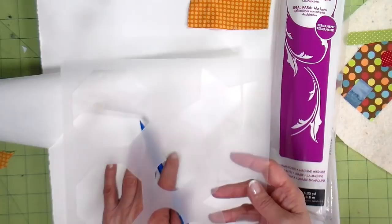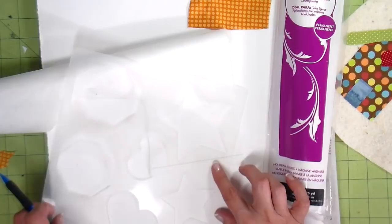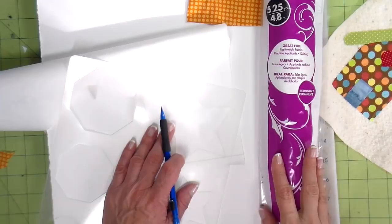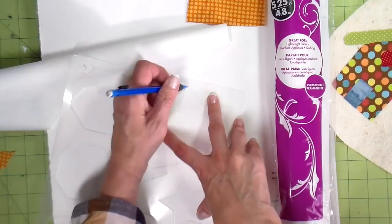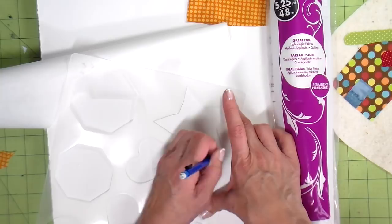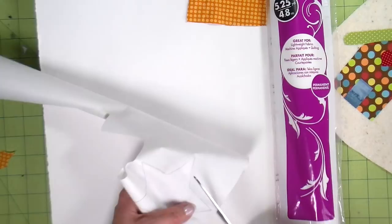This is a star design. I have a stencil with a star and heart in different sizes — I'm going to use the largest star. This is Heat and Bond Light that I'm using, and it's the Heat and Bond you want if you're doing any stitching. It comes in the purple package; I pick mine up at Walmart. I'm tracing the star through the stencil, then rough cutting it out with paper scissors.